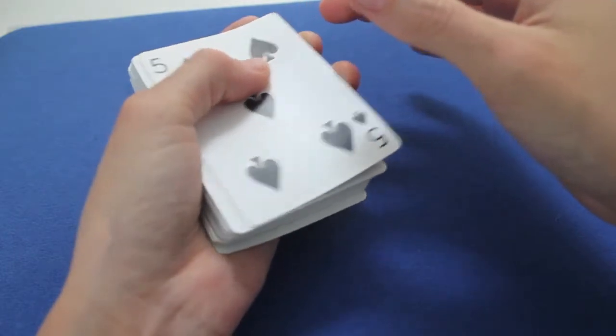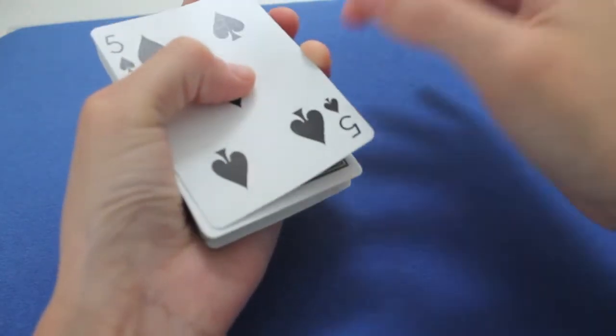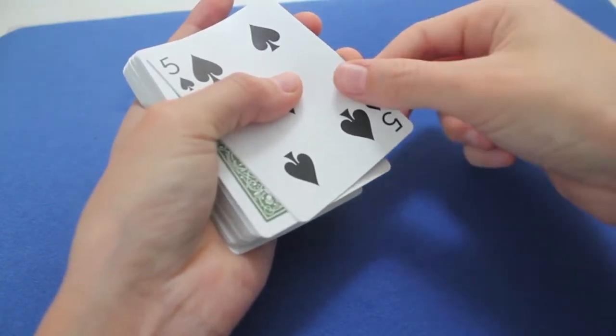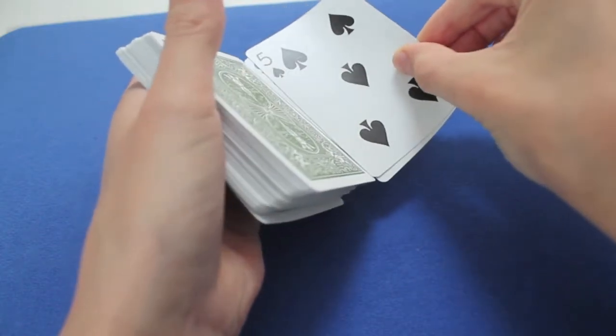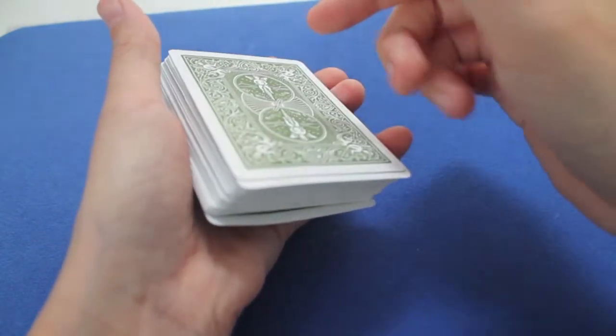Now you push again, you do the same movement — you push down and up with your first finger, and you push away. And when you're at your max, you pinch it between your fingers. When you're at the edge, you leave it — but this time you don't out-jog it, it just falls.